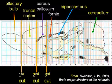On the left side is the olfactory bulb. On the right side is the hippocampus. Frontal cortex lies between the first cut and the second cut. The caudate nucleus, which is part of the striatum, lies between the second and the third cut.